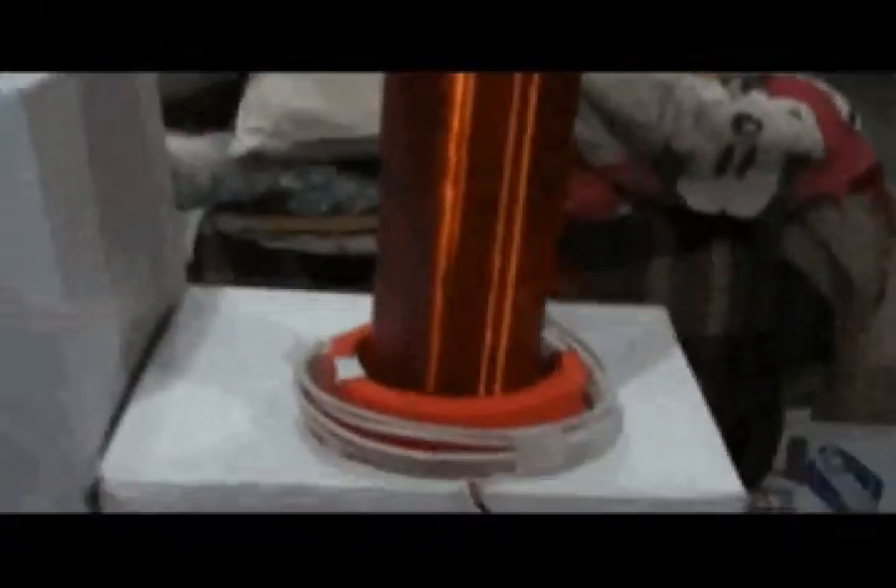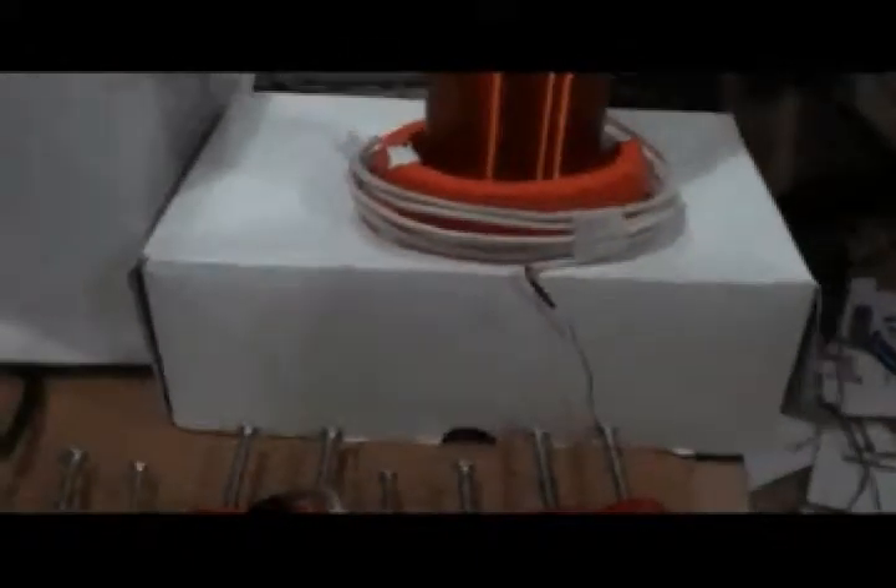I figured since I had this — which made high voltage — I could use these and make a Tesla coil. Now it's not quite as strong as my first one, but it's still pretty good and I'm happy that it's working. Let me set the camera down and I'll flick this on really quick.